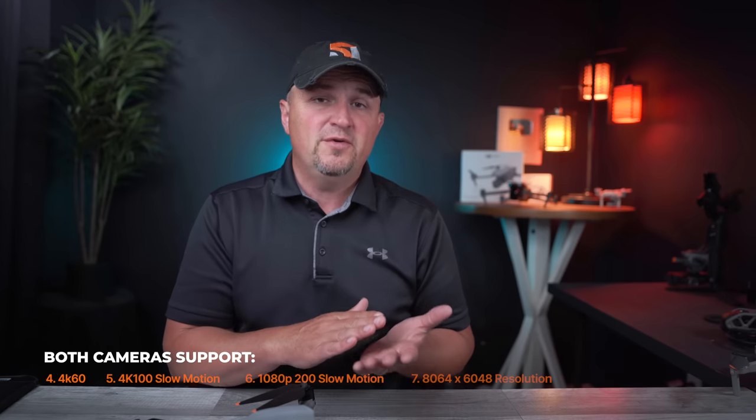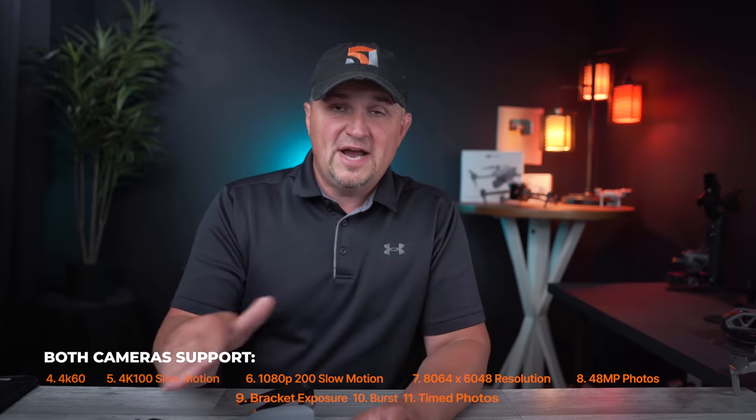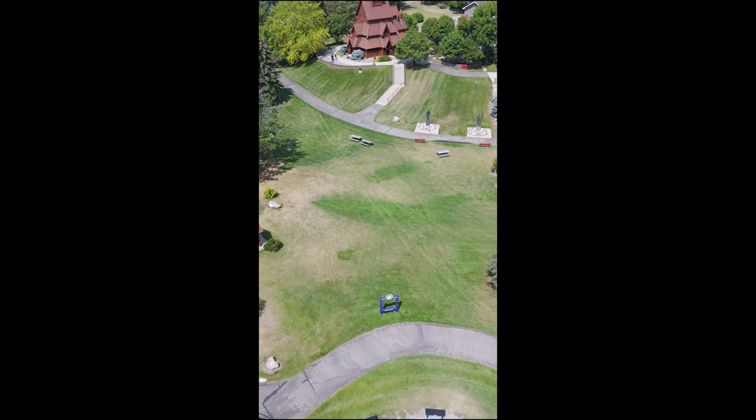Both cameras — other than the aperture — have all the same specifications. They both shoot 4K 60, 4K 100 slow-mo, 1080p 200 slow-mo, the same resolution, 48-megapixel photos, and all the same capabilities like bracketed exposures, burst shooting, and time photo settings. There are no sacrifices when switching between the wide angle and the medium tele camera. Both cameras also shoot 2.7K 60fps vertical without rotating the lens, which is great for Instagram Reels, YouTube Shorts, Stories, and similar formats. Both lenses can record in Normal, HLG, and 10-bit D-Log M.